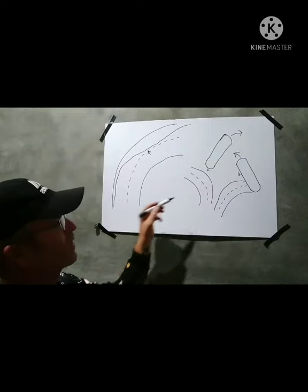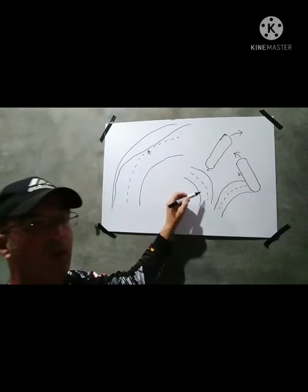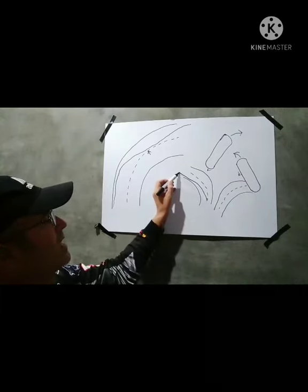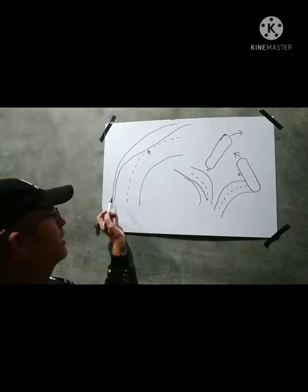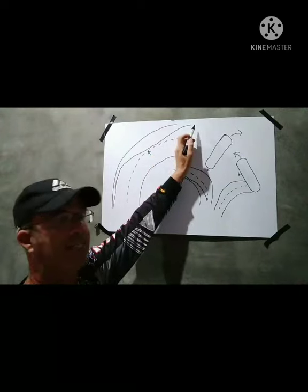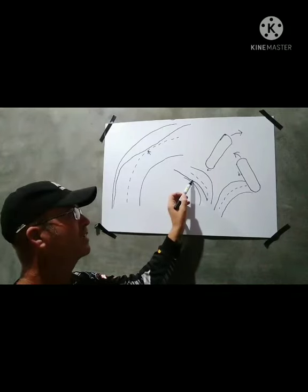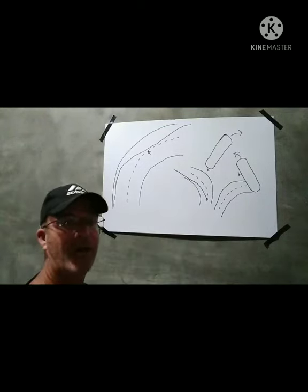If you are turning the opposite direction and you are banking to the right, you want to start on the inside, the center of the road, and come down to the side of the road and then back out to the middle. So if you are turning left you want to be on the outside, then bank to the center line apex, and then come out to the high side again. If you are banking to the right you want to start in the center of the road on the dotted line - the apex will be on the outside corner out to the side of the road, and then you come back in to the center of the road again.